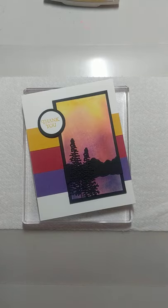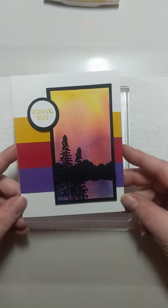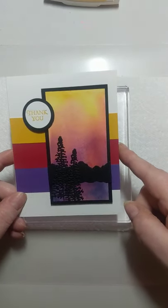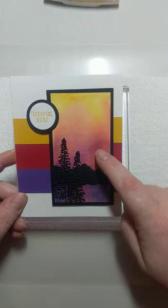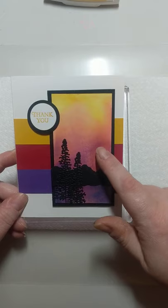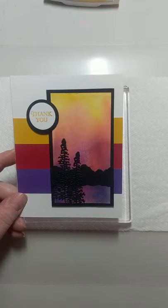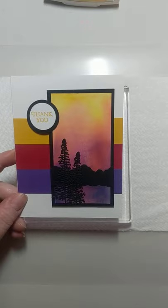Hi folks, Christy here with Just Saying With Cards. I would like to demonstrate a few techniques on tonight's card. I've got one here that I finished and a bunch of product ready to be assembled. I'm going to start with the technique that takes the longest for drying time. This has been drying for over 24 hours, so tonight I'll show the technique but then use a different one that is completely dry.